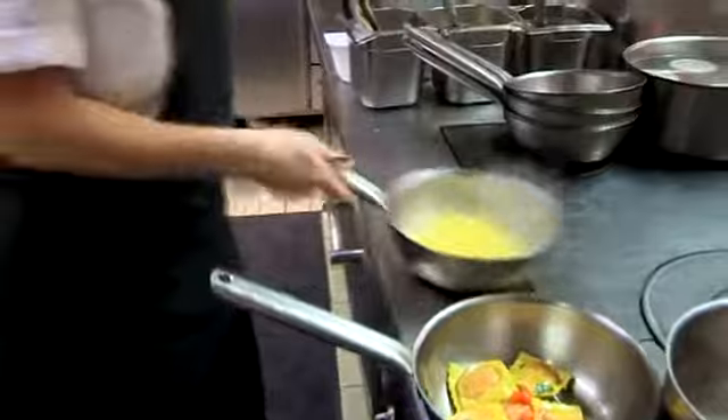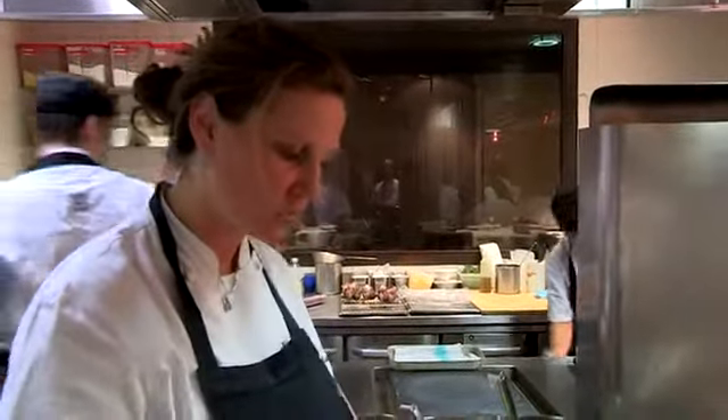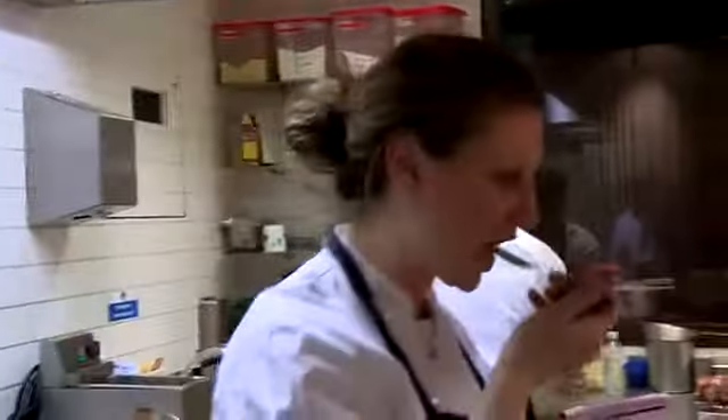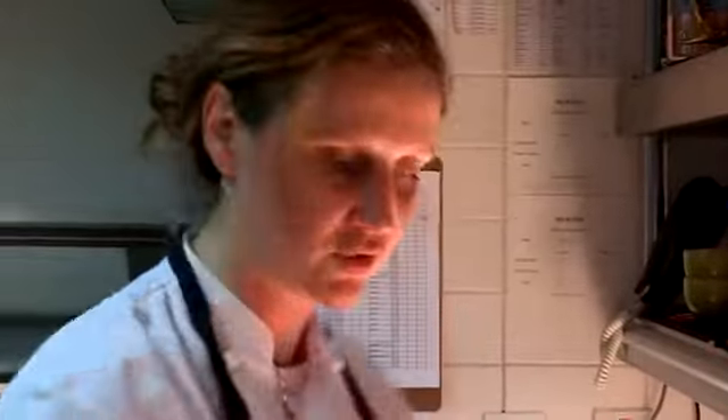And the mistake so many people make with pastas when they serve them — in this country, the sauce always sinks to the bottom of the dish. You have to make sure everything's coated properly. So many times you go to restaurants and the pasta's sitting there and everything's around it. Just make sure that your sauce is thick and coated properly around it. That's how you do it in the restaurant.